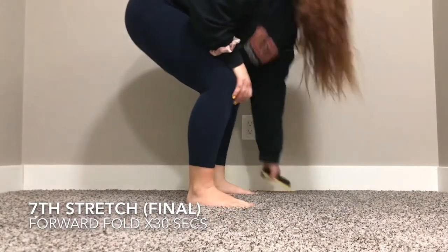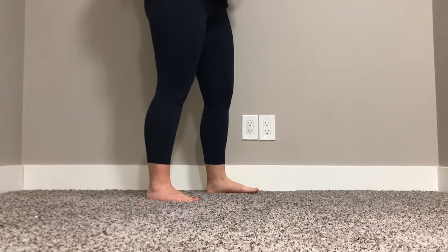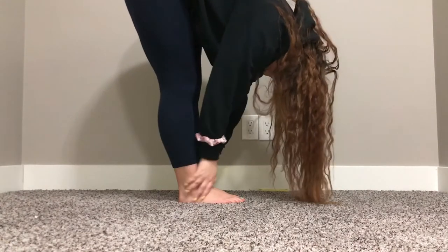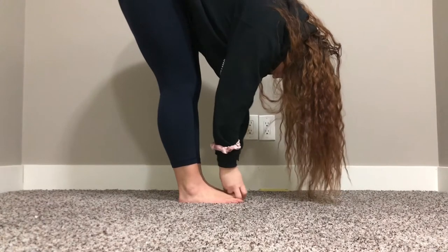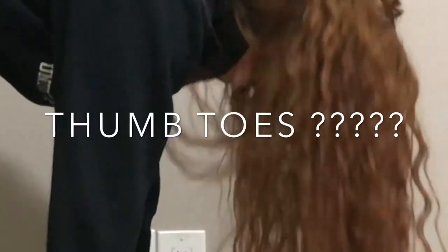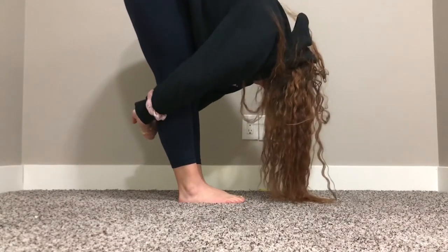Next is just a forward fold for 30 seconds — easy peasy. Keep your legs really as straight as possible and just... grab your big toe if you want, or just grab behind here.